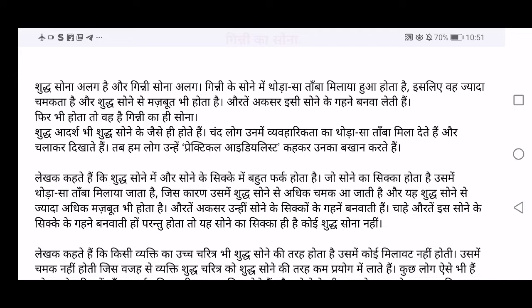Shuddha Aadarsh bhi Shuddha Sone ke jaise hi hota hai. What is Aadarsh? Aadarsh means ideology or the philosophy in which you believe. So these ideologies which are pure — Shuddha Aadarsh bhi Shuddha Sone — the pure idealism or ideologies are similar to pure gold. Some people are there who are very strict and stick to their ideologies. No matter what the situation is, they won't change.